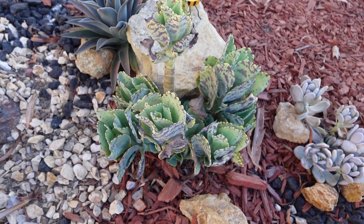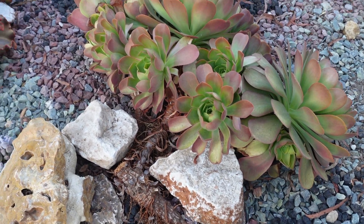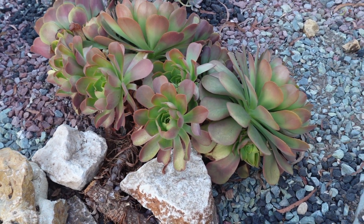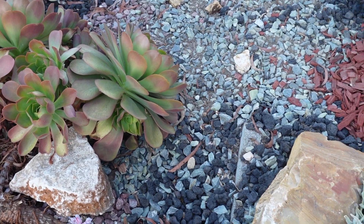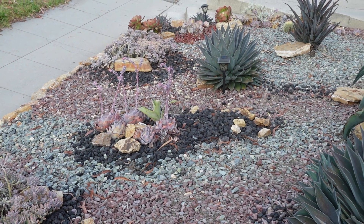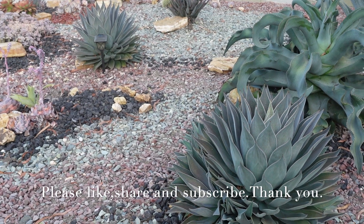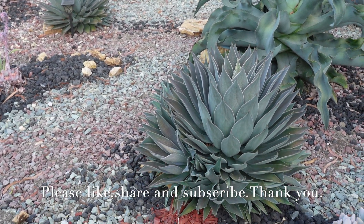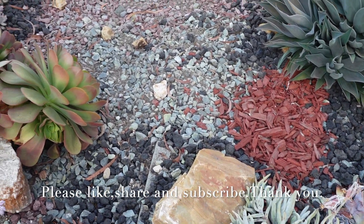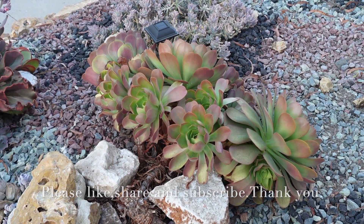So this morning I got to clean up around this beautiful aeonium and a few things more. My garden is looking a little better today than yesterday. Thank you for coming to my garden, thank you for watching, and have a wonderful, wonderful day.